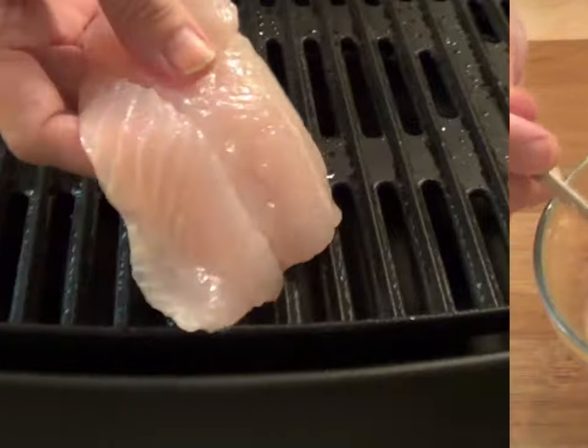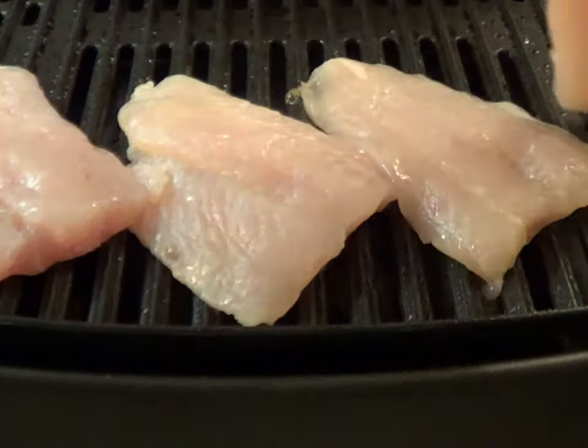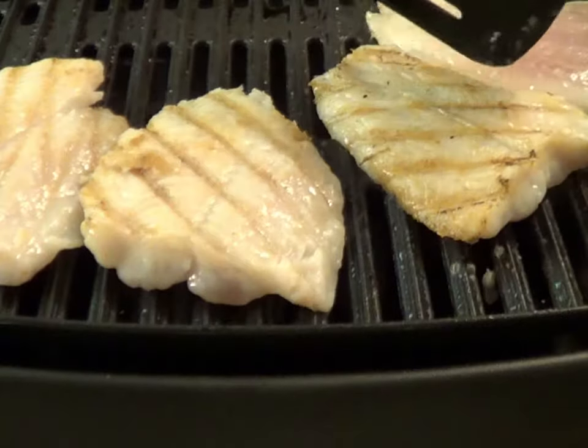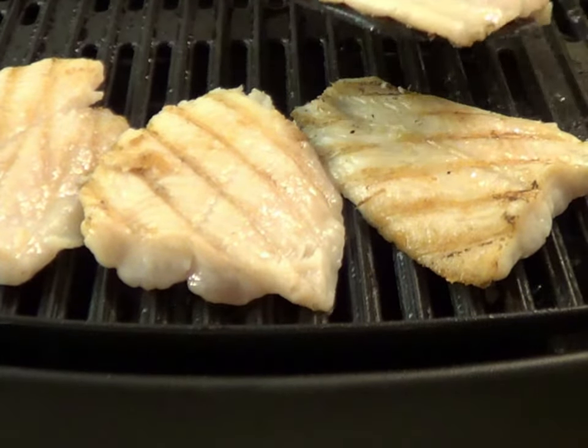Now it's time to grill the fish. I used an electric grill, but you can also use a stovetop grill pan, an outdoor barbecue, or even your oven broiler if you prefer. And when the fish is done, set it aside to cool while you prepare your fresh ingredients.